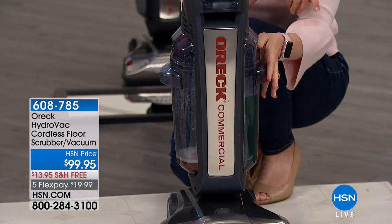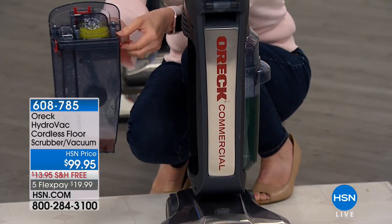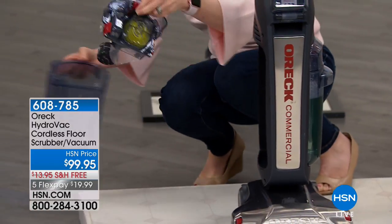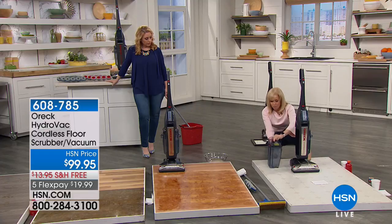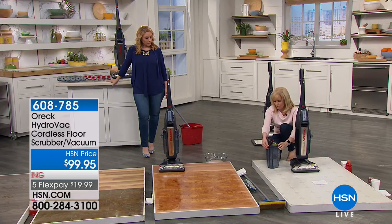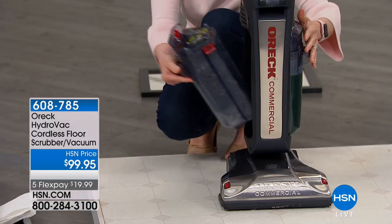Hot tap water with your cleaning solution of choice, and then your dirty water is separate. I love that you can see it — you take it over to the sink, dump it out, pop it out, and then you're good. There's the tomato juice. The brushes on the bottom are rubberized brushes. You just snap it on, snap it in.